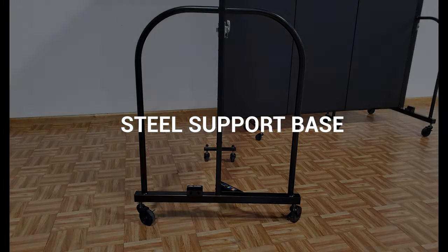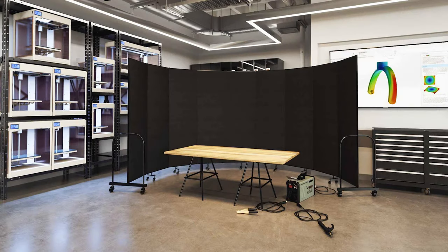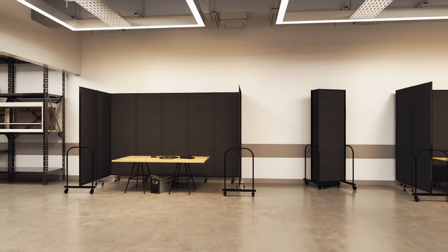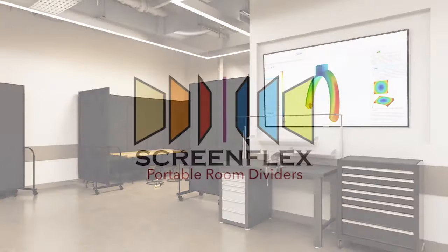The fire-resistant divider is securely constructed for stability with its steel panel support and low, durable end frames. These partitions can create an L or a U-shape, making it perfect to either partially or entirely enclose a full welding area or other highly flammable lines at work.